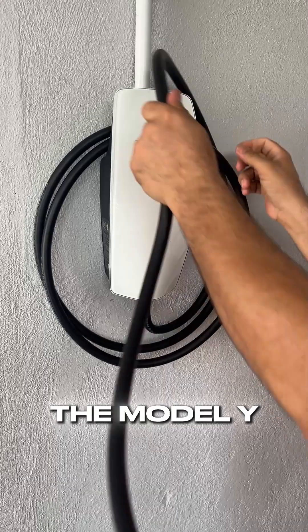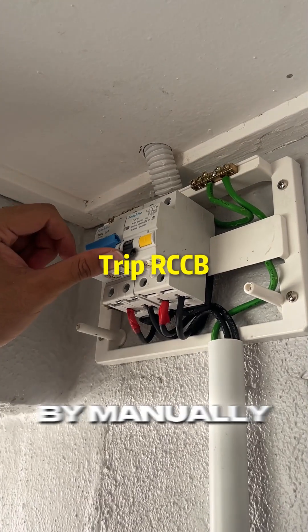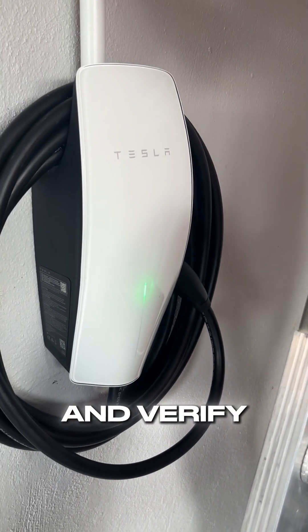But before we move on to charging the Model Y, we first verify the safety of our installation by manually tripping the RCCB. Now we're set — plug the charger in and verify charging.